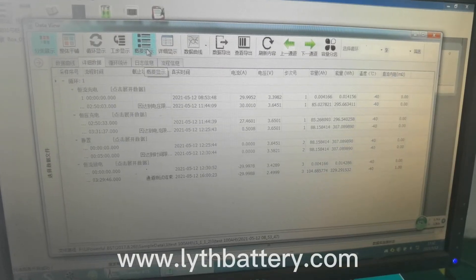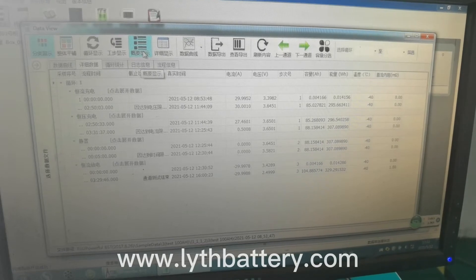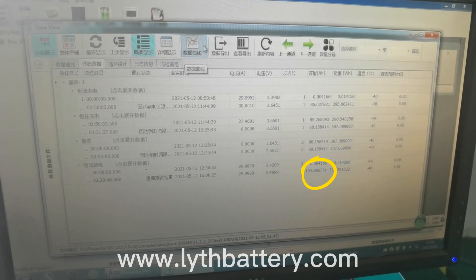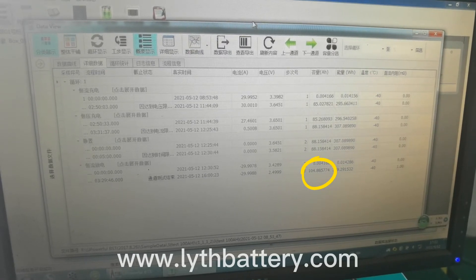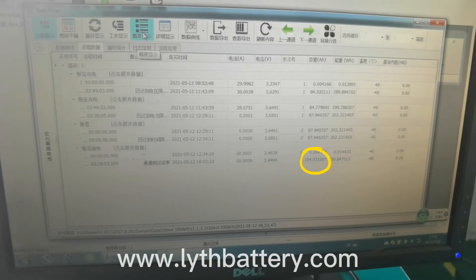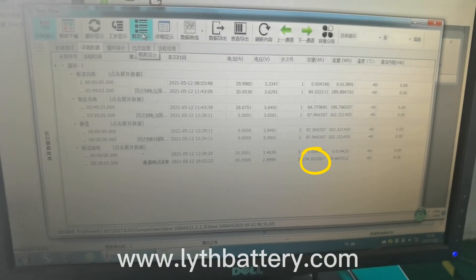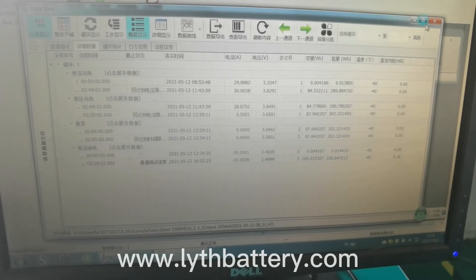Let's take a look at the other two 100 Ah data. They are tested under the same conditions. The data shows that the actual capacity is 104 Ah, which means the actual capacity of these two models is bigger than the nominal capacity. So you can rest assured about the capacity.